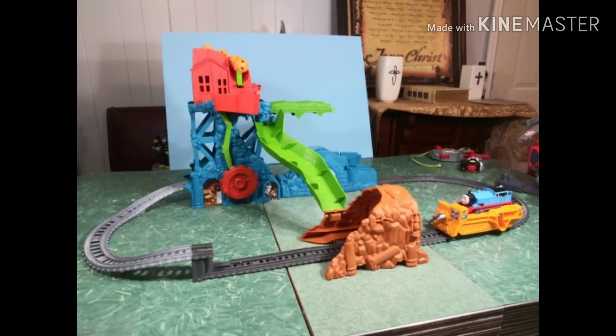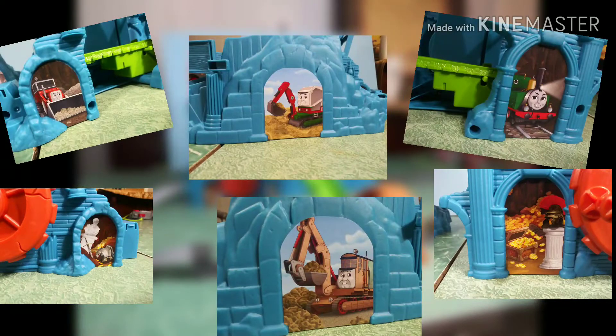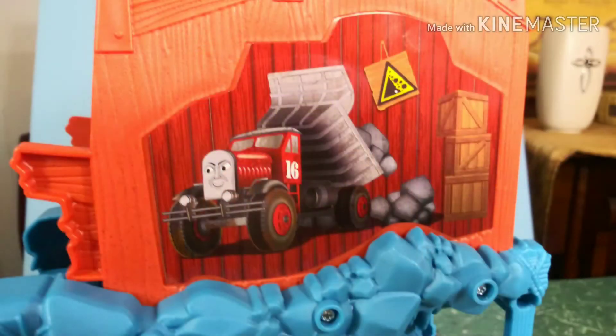This is the set completed, and it's actually quite large. It's the largest Trackmaster set I've bought in a while. It does have a lot of stickers, which you'll see here, but I feel they added to the set except for this one — I don't like this one at all, it just looks really weird.